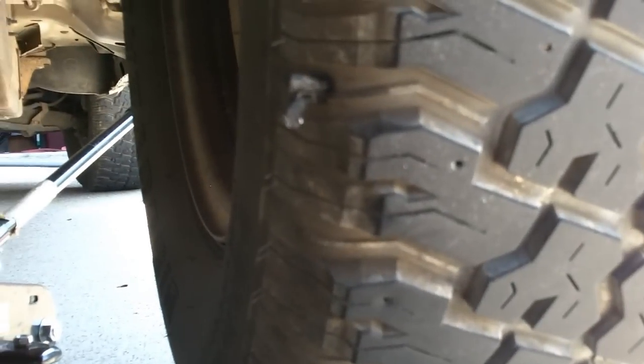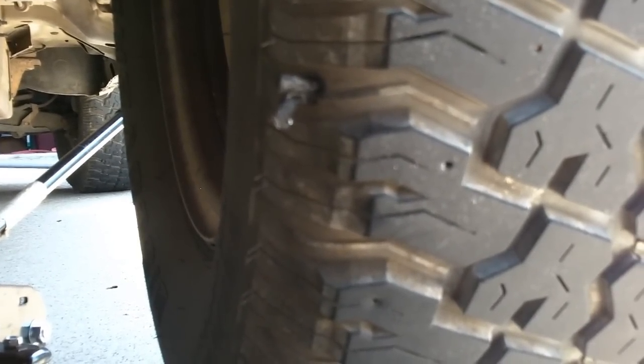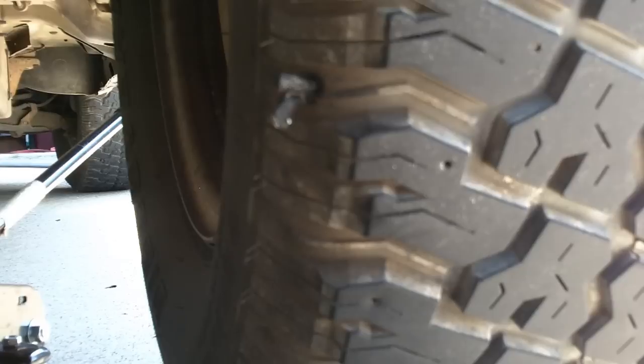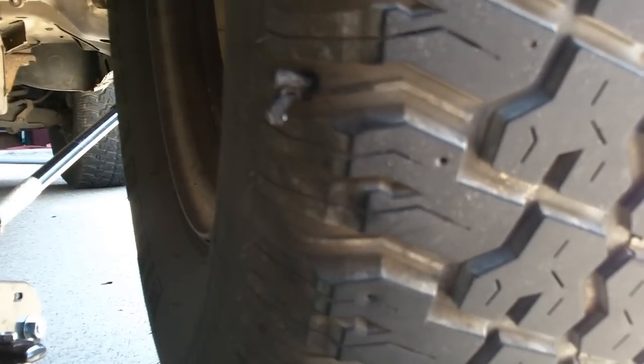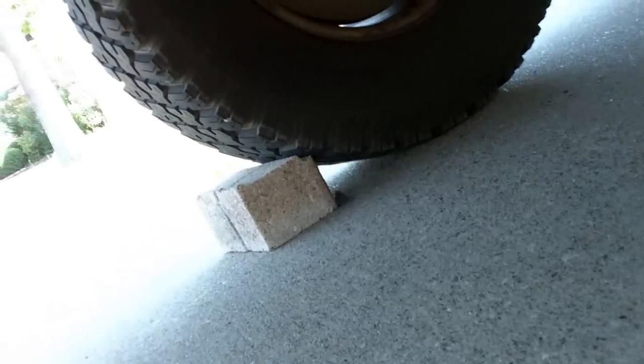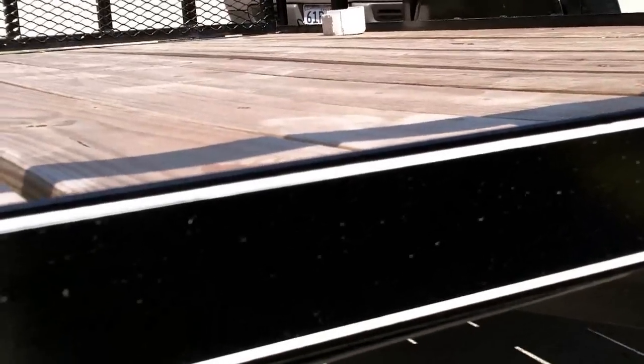You can trim it off if you want, but since it's not really in the tread I'm not going to worry about it. You can use this method to plug lawn mower tires as well, and ATV tires — sometimes it won't work because they're such low pressure tires. Always use safety: chock your wheels, set the parking brake. If you have any questions about how to plug tires, let me know. More Medic One — y'all have a good day.